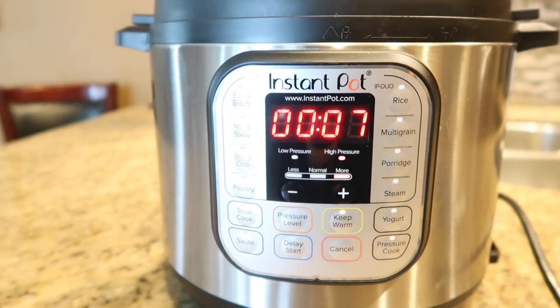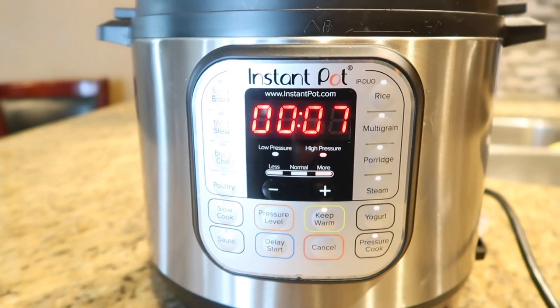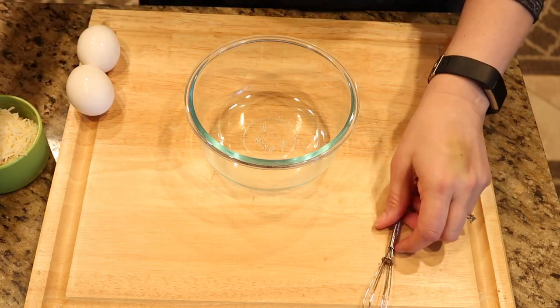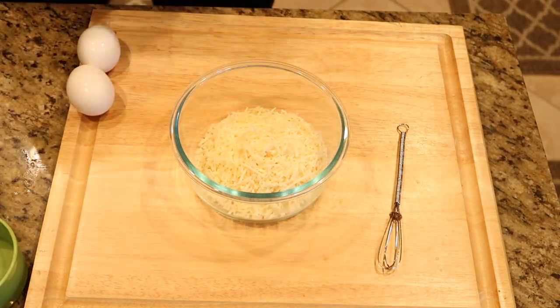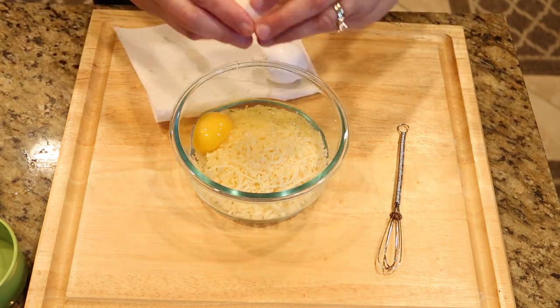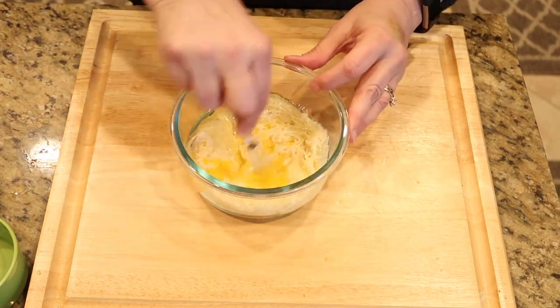Now take the parmesan cheese, pour it into a small mixing bowl, add in two fresh large eggs, and mix this together. We're going to call this our cheese and egg mixture. Once it's mixed well, put it aside.